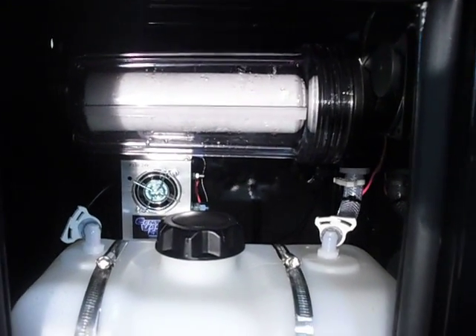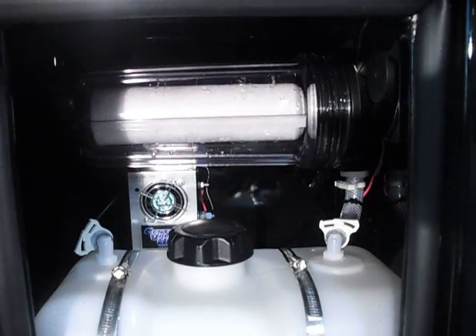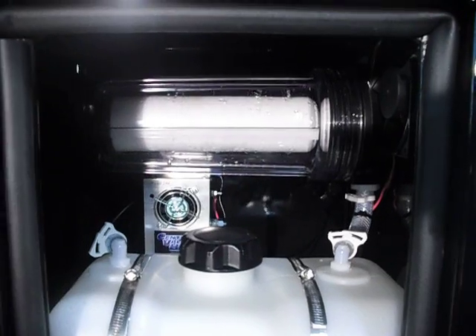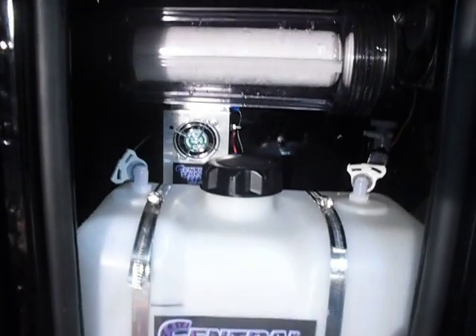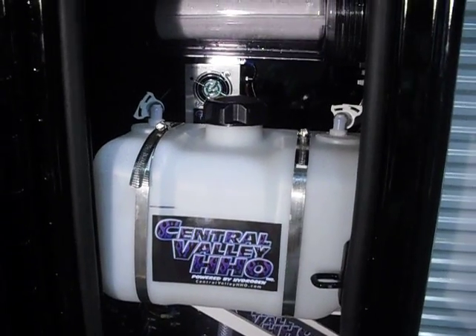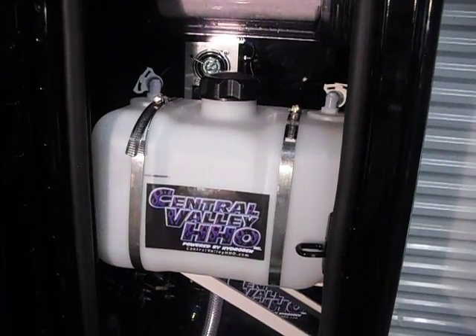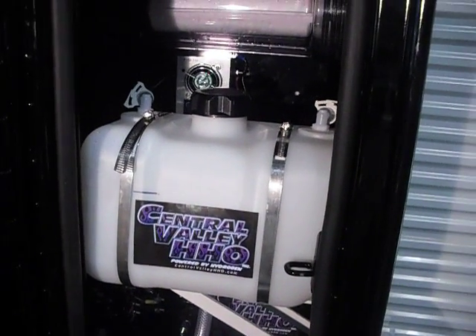This filter, I would probably recommend replacing maybe every 30,000 miles or so, just depending. If it gets kind of dirty, you just want to replace it. We also have a 2.5-gallon reservoir, which we use a ton of. Usually it goes for about a week before you have to add water, so once a week you would just add water to the system.